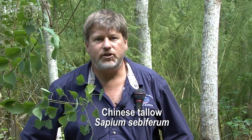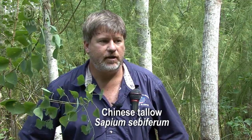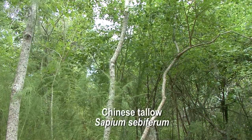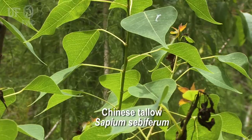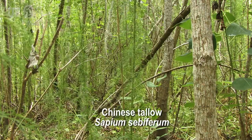Chinese tallow has been here for over 200 years now. I think Ben Franklin was the first one that introduced it into this country. This habitat that we're in right now is pretty typical of Chinese tallow — it likes these margins of marshy areas.